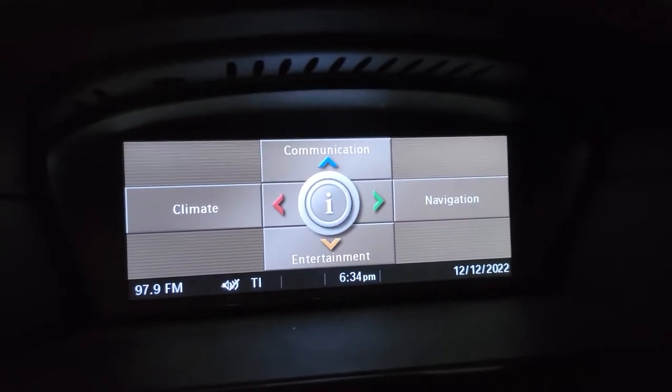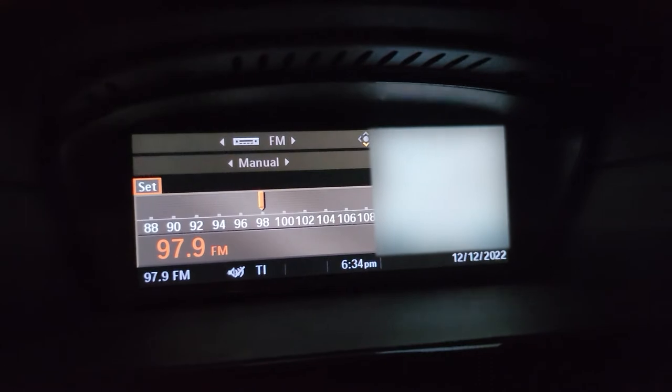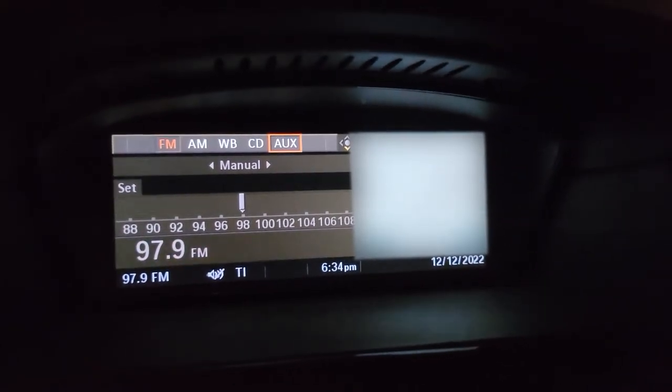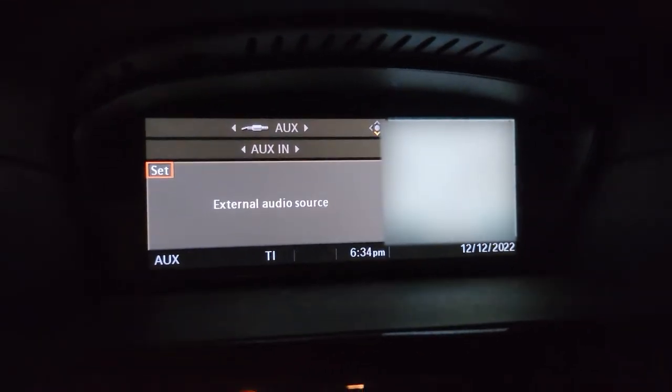To test this out we're going to go down to Entertainment in iDrive — this is a CCC unit — and we're going to go up to aux, because this module is now taking over the aux port, and we will start playing music.